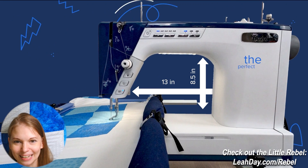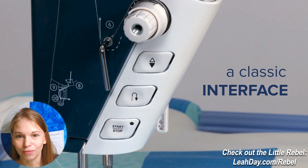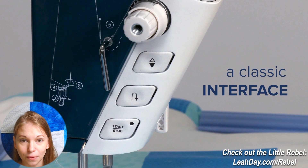Now that we've talked about the harp space, let's keep going in this teaser. Classic interface — we've got all kinds of buttons: a start/stop button, a reverse button, and that button with the triangles which typically means needle up/needle down — so either setting your needle to always end in the down position or always end in the up position. The start/stop button implies that this machine can run at a steady set speed all on its own. This is going to be one where you can hit it and forget it and just start quilting, whether that is pushing the quilt on the table or quilting on your frame.